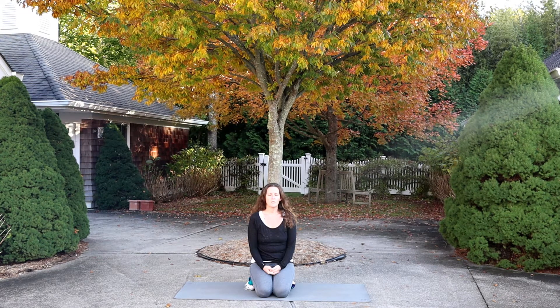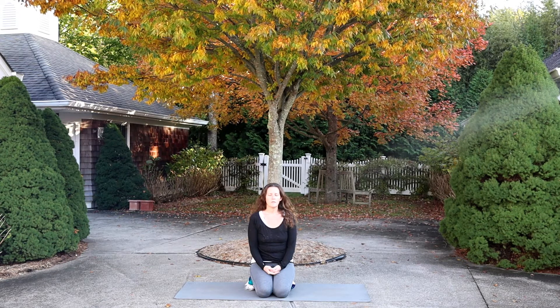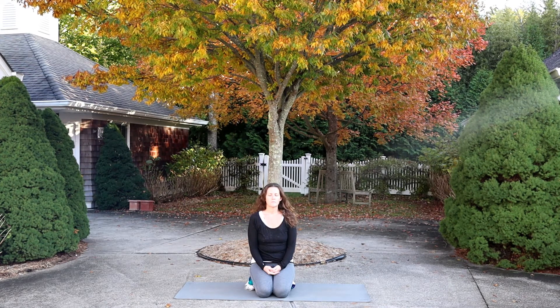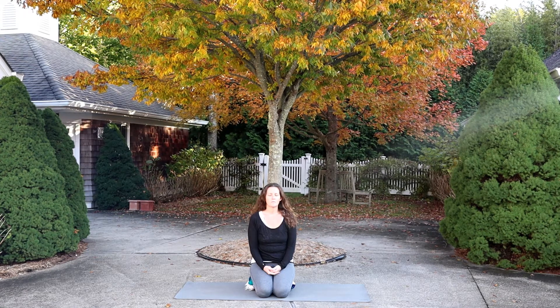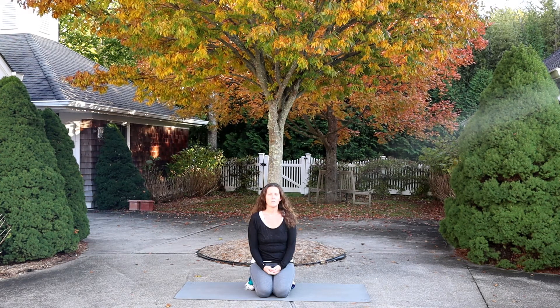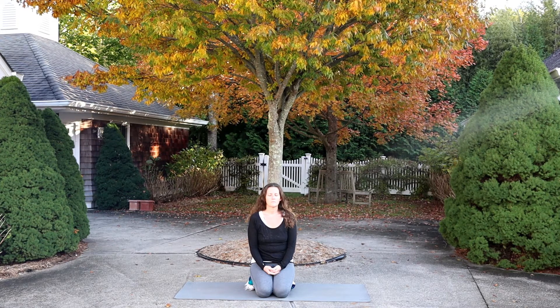Continue that same deep breathing in and out. And once again, come back to your senses. What can I hear? What can I taste? What can I feel on my skin, with my fingertips? What can I see behind my eyelids? What can I smell?